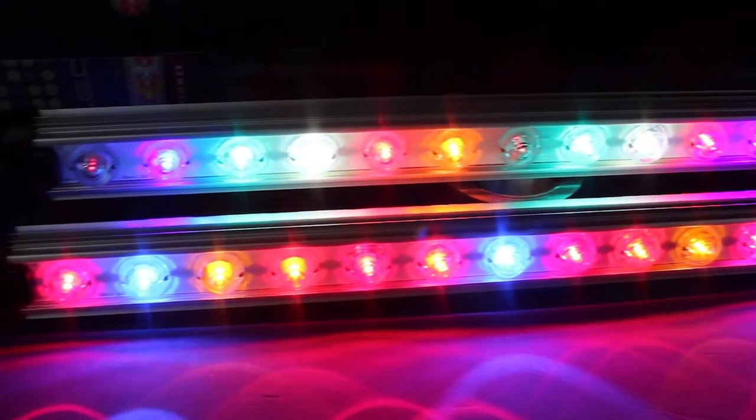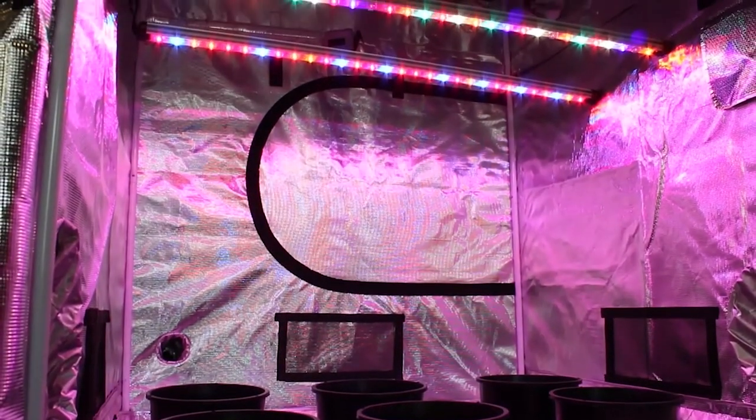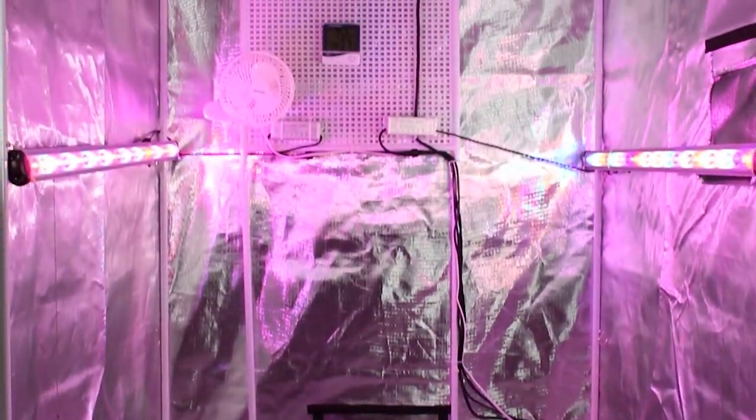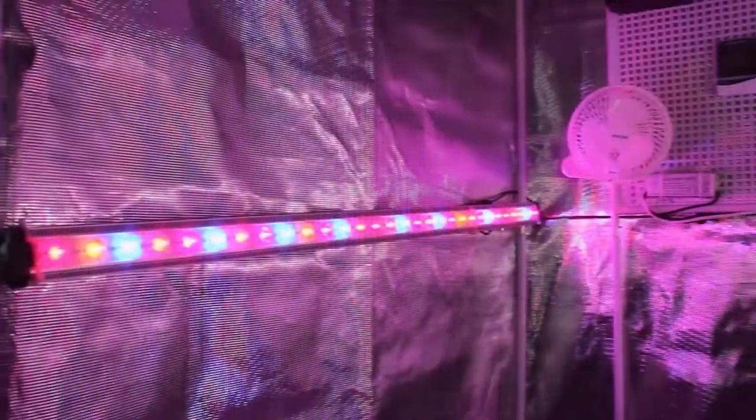Their small form factor makes it easy to fit them into grow rooms, tents, and smaller tents like the Gorilla Shorty line shown here. You can also arrange them in a vertical position or lower in a tent to help fill out larger plants by supplementing the lighting from above.